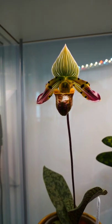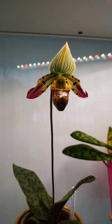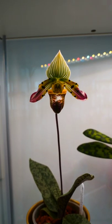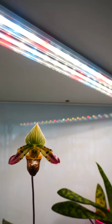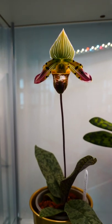Like any other Paphiopedilum, it is a terrestrial orchid. If you're new to these types of orchids, there's a tutorial linked down below for beginners. This orchid is not fragrant, but then again, Paphs are not generally known to be fragrant.